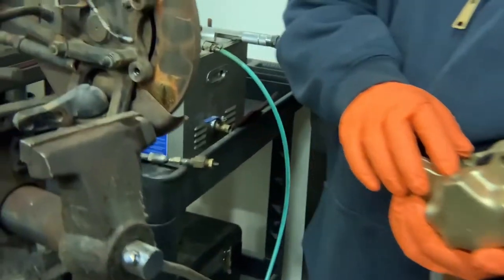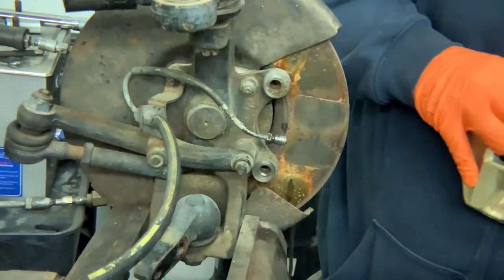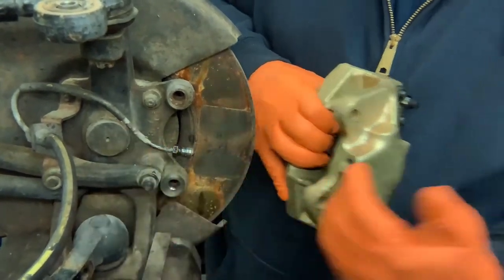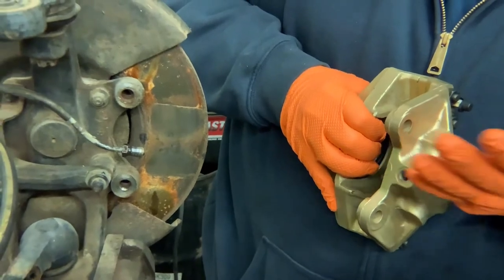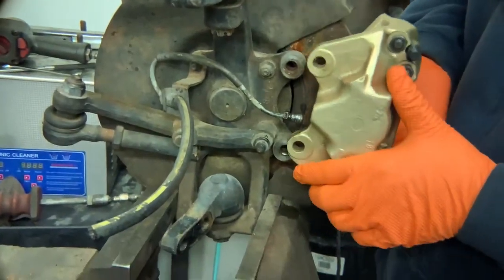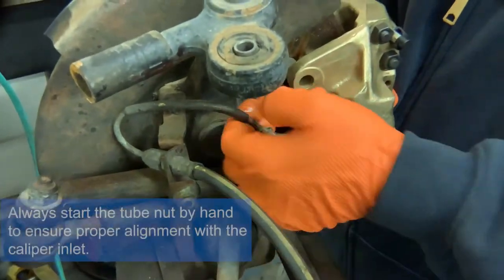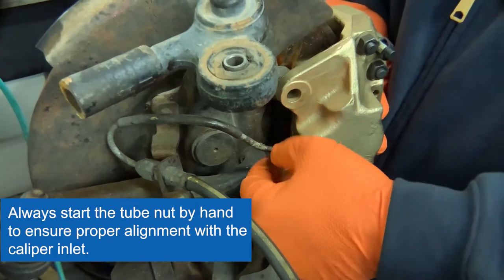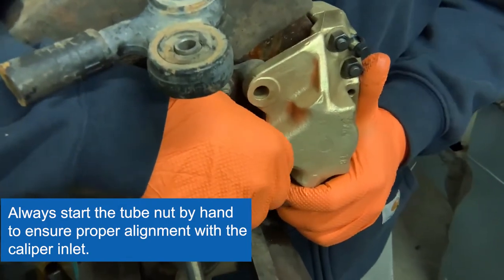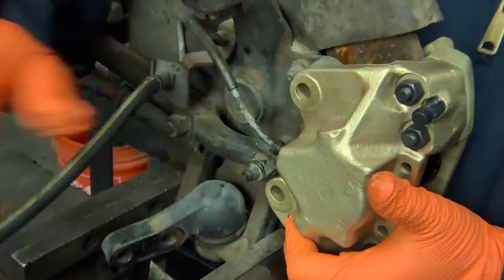The first thing we do when we reinstall this caliper is to thread the hard line into here. Do not put the bolts in and tighten it down, because there will be a misalignment on the hard line to the inlet and it won't be 90 degrees or exactly perpendicular. So what we do is stick it on here and just get it started — wiggle it a little bit to get it started.